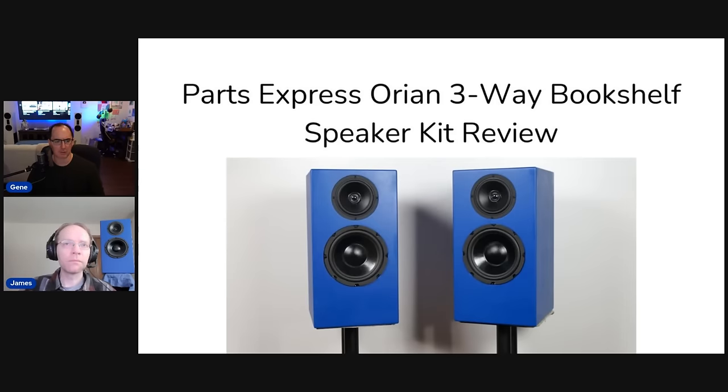For what it is and all the components included, the retail was around $670 for the kit, but it's currently on sale for $540 on the Parts Express website. We don't have an affiliate with them, but I'll put a link for anyone interested. James has a PowerPoint presentation here that will also be available as a PDF download on our Patreon at patreon.com/audioholics.